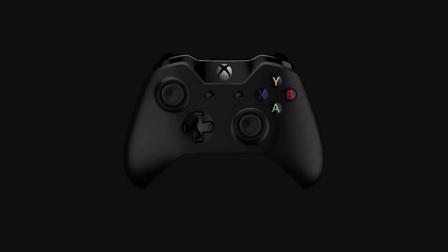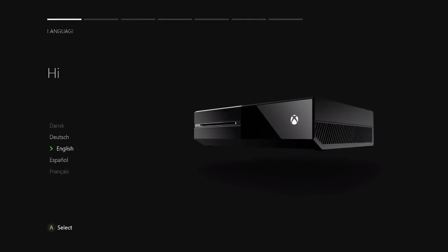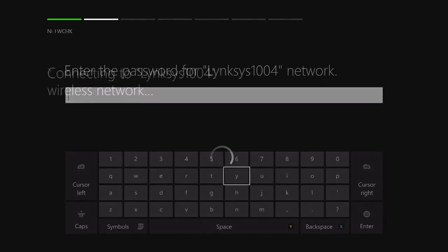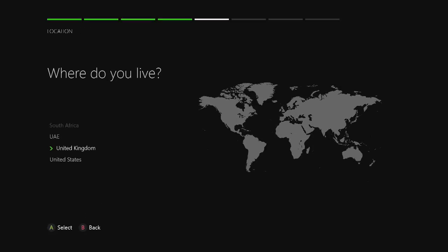She is starting up. Here we go. That's my controller — press A, I guess that means. My Xbox is talking to me. Yep, that one's mine. Oh good, we're connected. That's what I like to see. Where do I live? I don't live in the United States or the United Kingdom — I live in Canada.